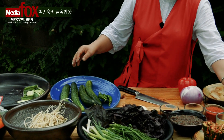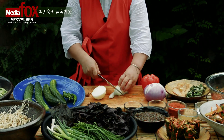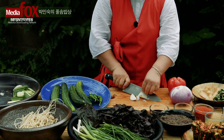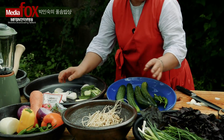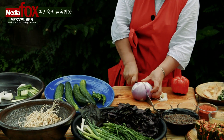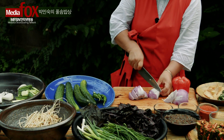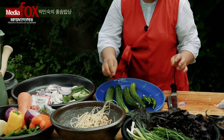소금에 절일 동안에 양파도 자르고, 양파도 너무 가늘게 잘라주지 마시고 조금 더 굵게 이렇게 약간 굵게 좀 잘라주세요. 이렇게 해서 살짝 소금에 절여주세요.